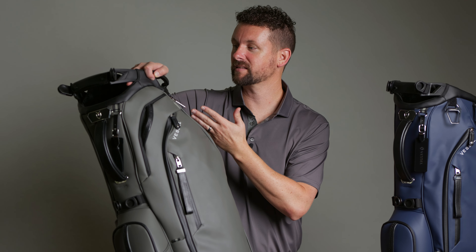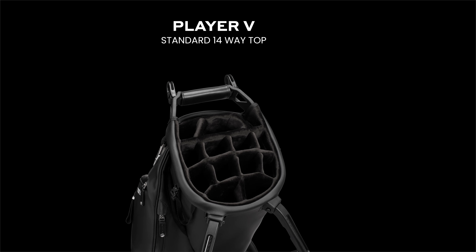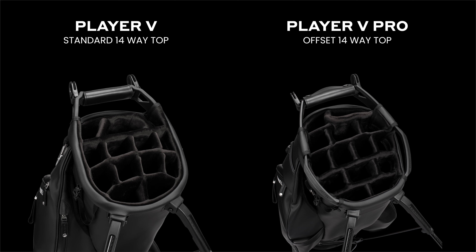Here's where we get really excited — the new top design. On the Player 4 Pro, we had a 6-way and a 14-way top. Now on the Player 5 Pro, we have a 7-way with a dedicated putter well, and most excitingly, our new offset 14-way top. This offset design means your irons and clubs are not directly over each other — each row is offset with its dividers so clubs are easier to pick out, more protected, and just look overall better.